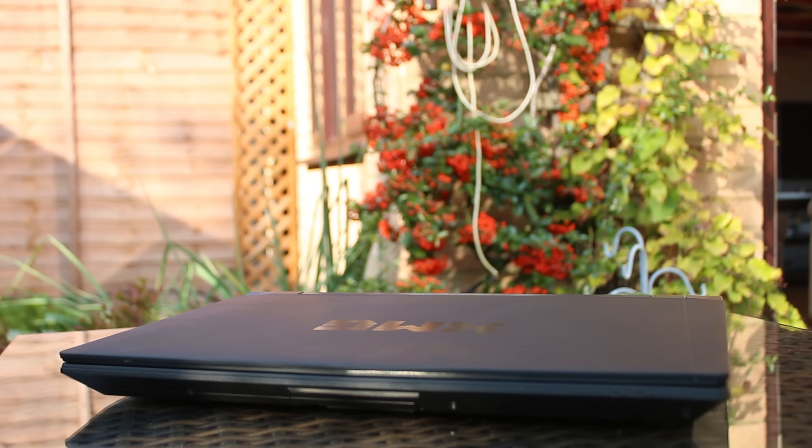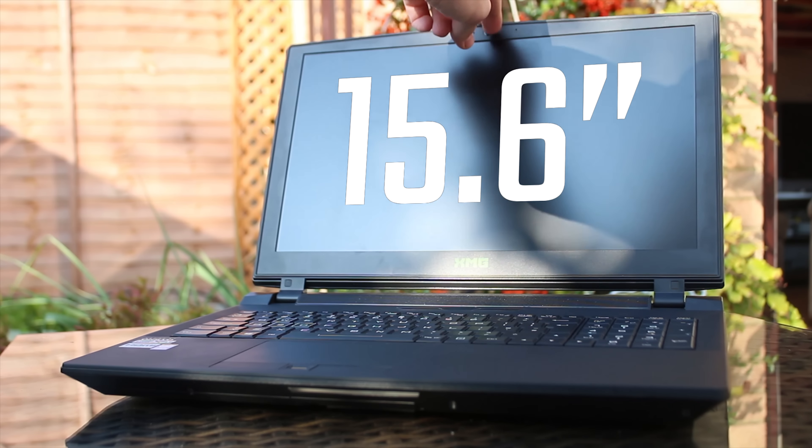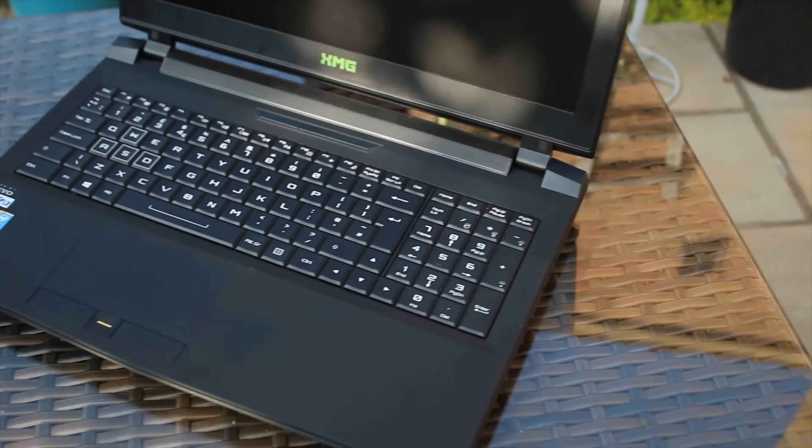The screen is 15.6 inches. It's actually a 1080p model, but if you go into XMG's website, you can actually customize this to have a 4K screen. You can also downgrade the graphics performance if you can't afford the 980 model, so it's really cool that you can change it up.